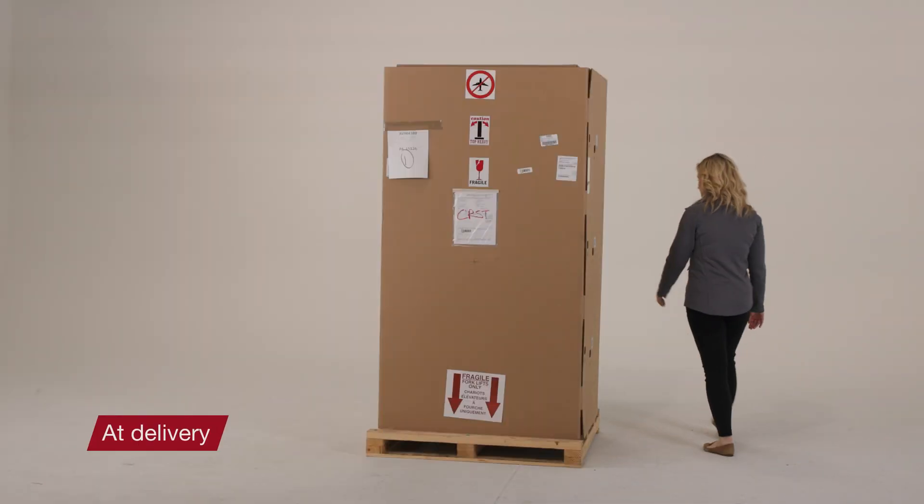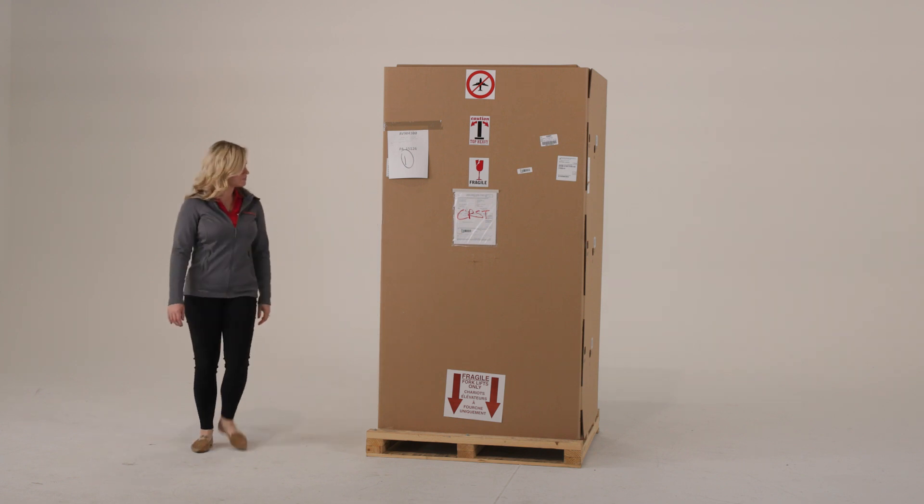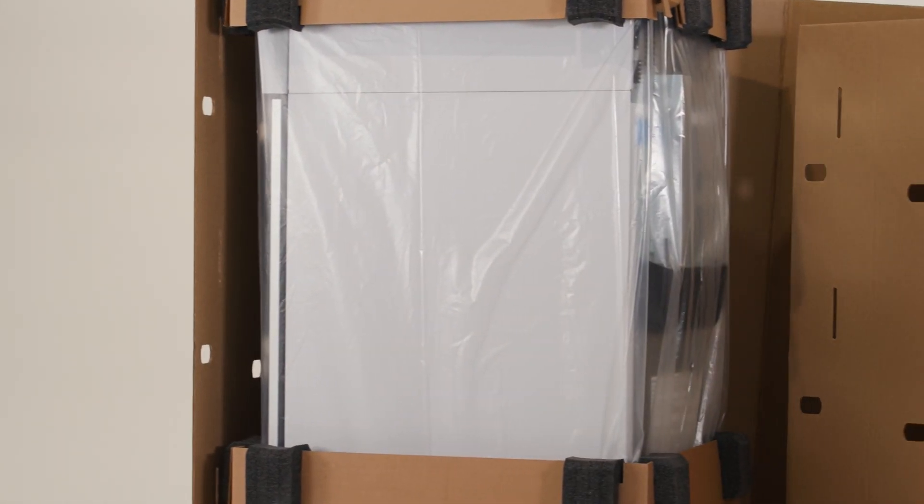At delivery, examine the exterior of the packaging for physical damage. If there is no exterior damage, unpack and inspect the equipment within five days of delivery. If you find exterior damage,